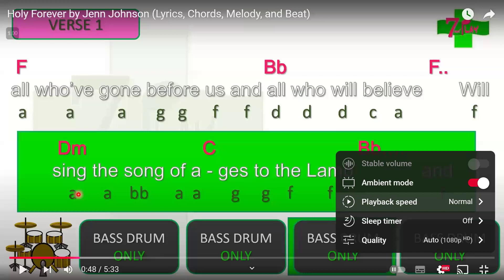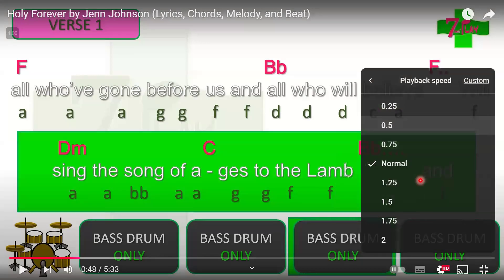Before you practice, for beginning or intermediate levels: if it's too fast, go to YouTube settings, click playback speed, and select 0.5 speed so it's slower. Once you feel comfortable, move up to 0.75. The aim is to reach normal speed. Use the playback speed tool to gradually build up your ability to play along with the song at the right tempo.